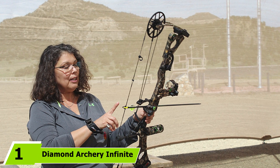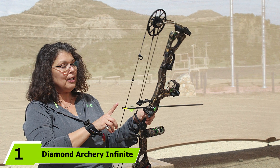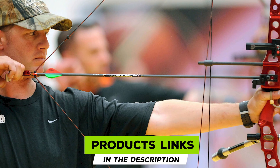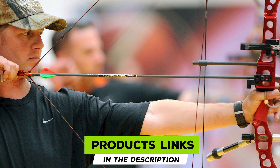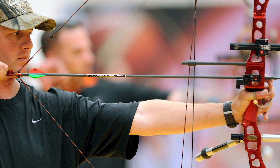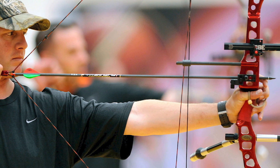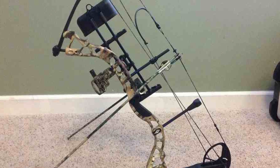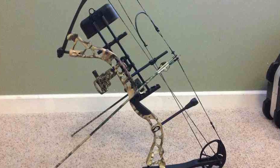At the first position of our list we have the Diamond Archery Infinite Edge. This category is for anyone that is an adult or has outgrown the youth and female category bows. Some teenagers are going to be big enough and strong enough to shoot a full-size bow, so there is no reason to start them on a youth bow. At the upper end of its adjustability, some taller females may also have a draw length longer than female bows are capable of adjusting to.